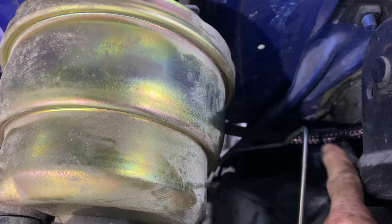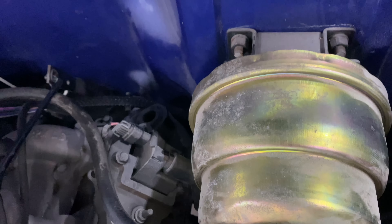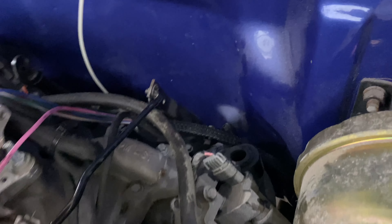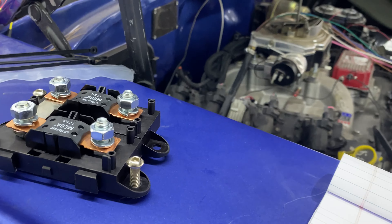The sheathing goes underneath the booster, goes to the back of the engine - you can just see it there. It comes out about halfway and then branches off to the individual places. It's hard to see, but that's a good thing - it's supposed to blend in with everything else.